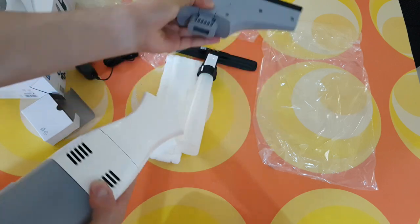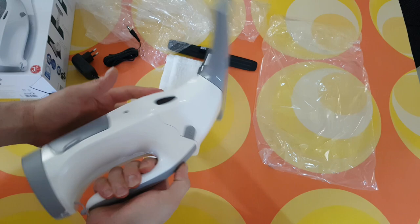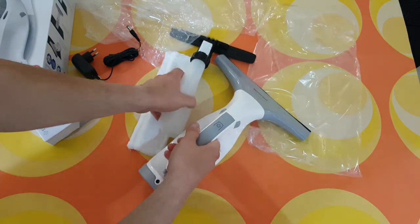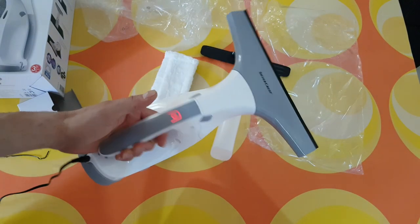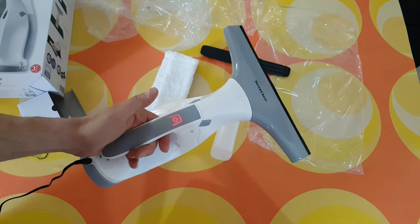There are two bottom edges, and this is the suction head. We can attach it and there is a button to release and unlock it. There's no power yet, so I'm going to fully charge it. When charging, the indicator goes red, and when fully charged it goes blue.